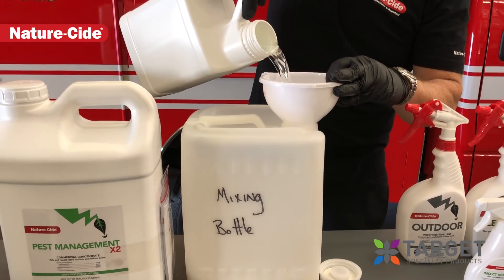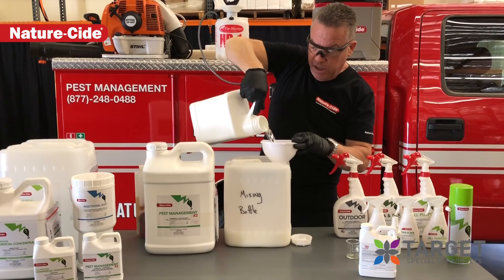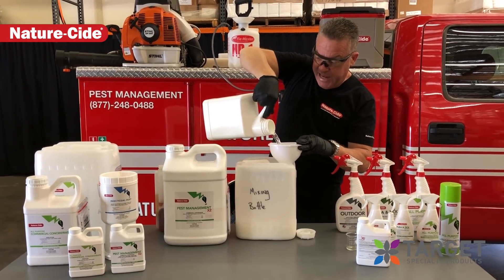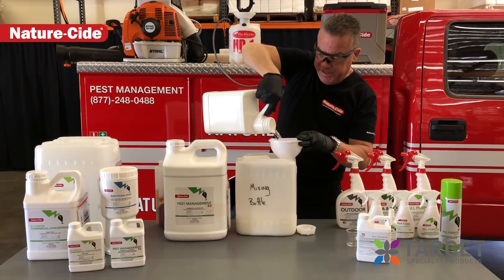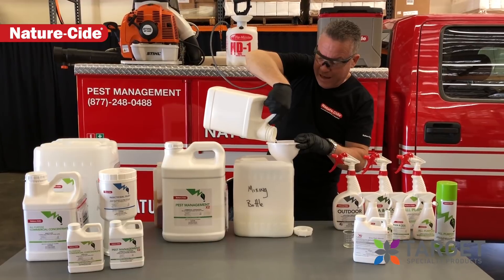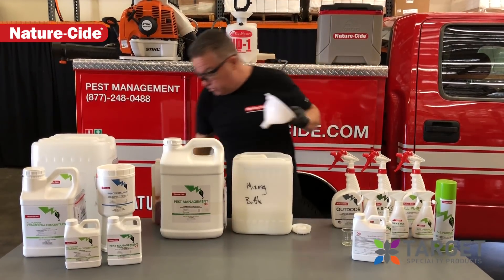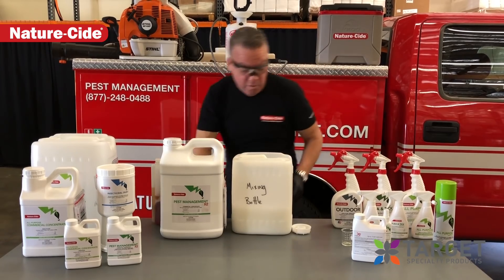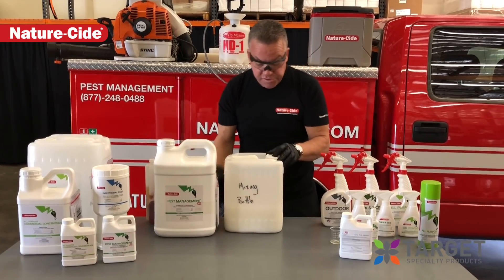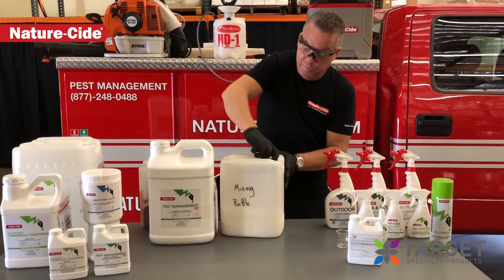The X2 new formulation eliminates any water in the formulation, so you can store it in cold weather. We actually had it in the freezer at 14 degrees for two months as a test, just to make sure that it would hold up in the colder northern part of the country. That's where we were having a few issues — a couple of customers were having some issues with the product getting too thick and not being able to pour.